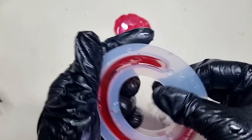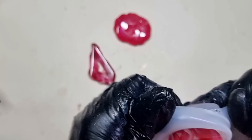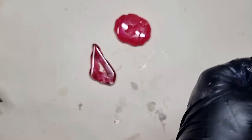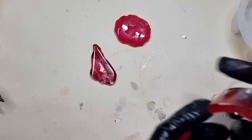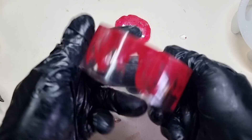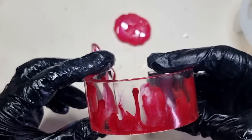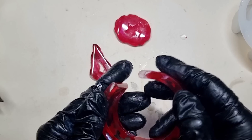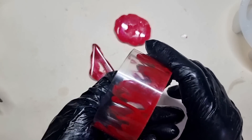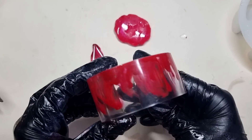Now I'll be demolding the cuff. Here's how it looks coming out of the mold — I really love how the effect came out. You can see the drop here; it looks like blood droppings. I'm so happy with the smoky effect — it really came out amazing, I love it.